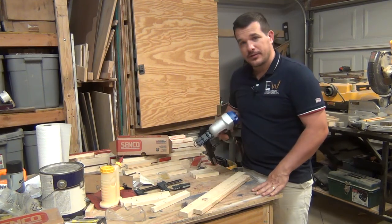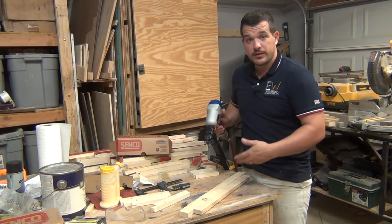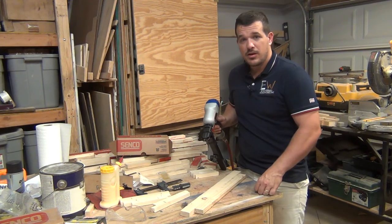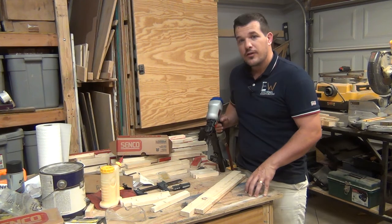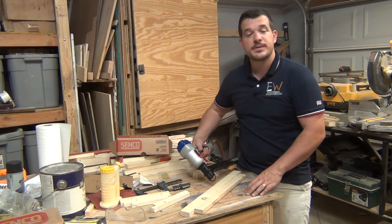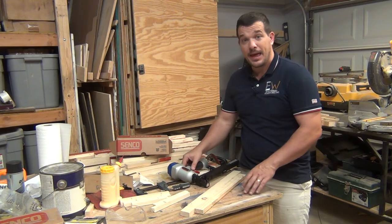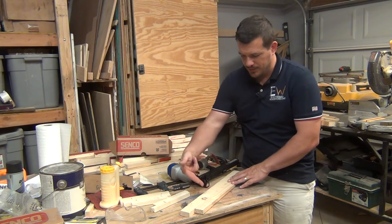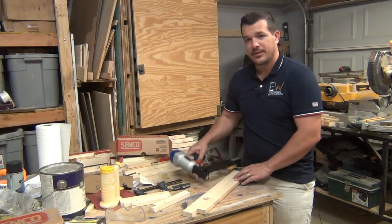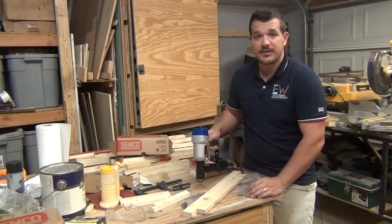I bought this about a month ago and I've been playing around with it. I just wanted to show it to you and make a quick video of its capabilities, what it looks like, how it works, because I couldn't really find one anywhere on YouTube. For assembling small projects, I think the corrugated fastener is a great tool. They are a little more expensive than staples, but they have a different use. What I had been doing was stapling at an angle both ways on each piece of wood, but now that I've got the corrugated fastener, I won't have to put in as many fasteners and I think assembly will go a lot quicker.